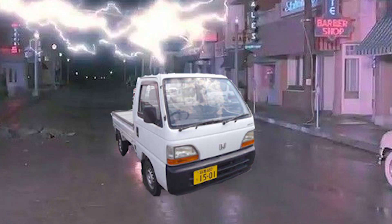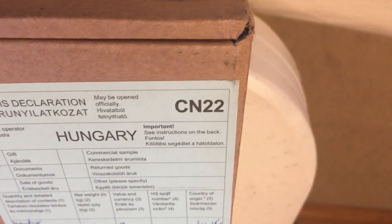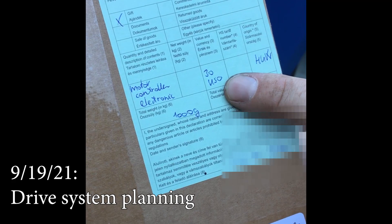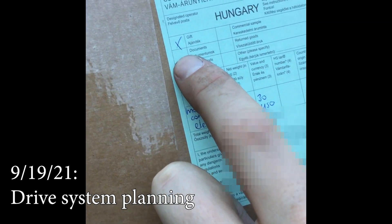Today we're working on our drive system controller, which is the electronic component that takes input from the pedal and tells the batteries how much juice to give the motor. We've got parts from China, Japan, Hungary, Oceania, probably even some places as exotic as America. This was only worth $30, apparently, for customs purposes, and it was a gift.